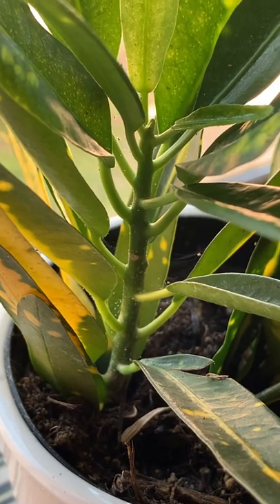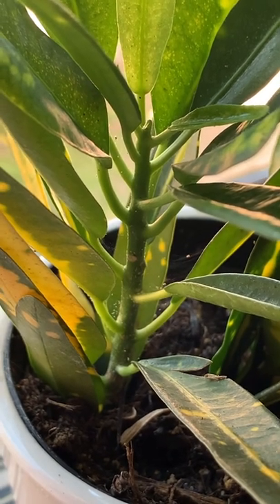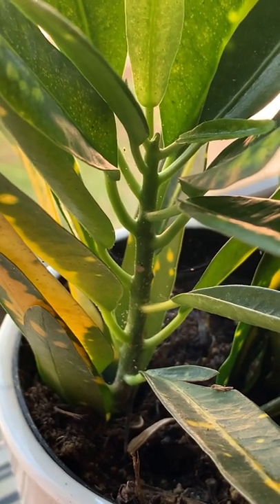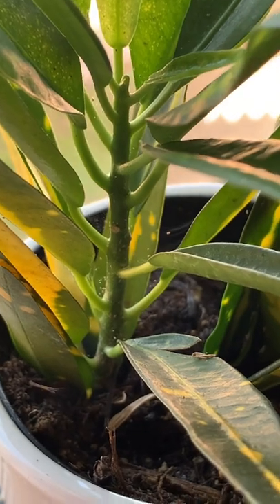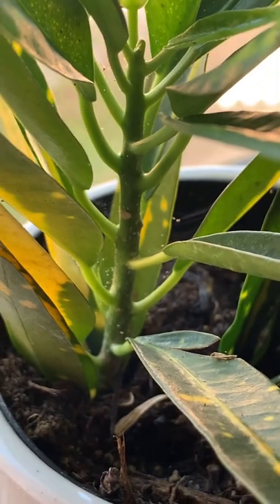Here is an example of a minor spider mite infestation. These literally grew overnight, and sometimes they can be mistaken as dust because, as you can see, they nestle right in the corners of the plants. There's also some fine webbing.